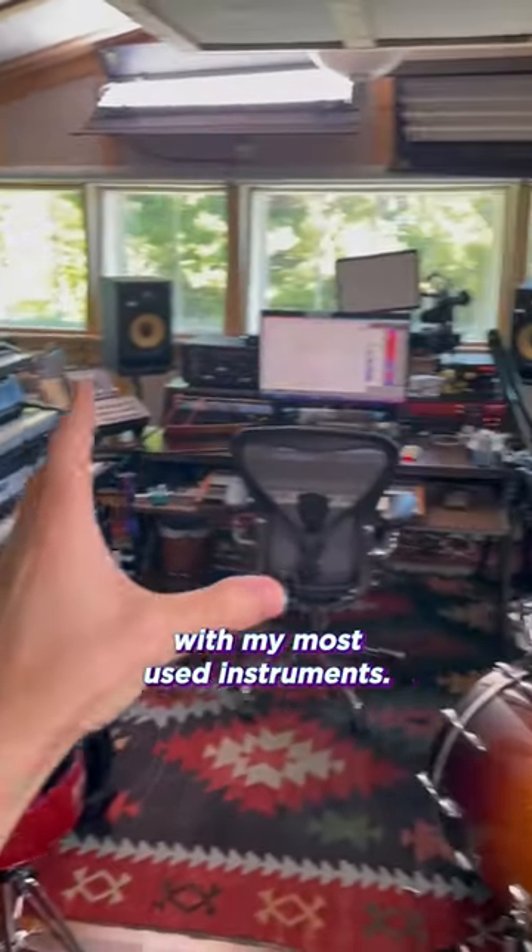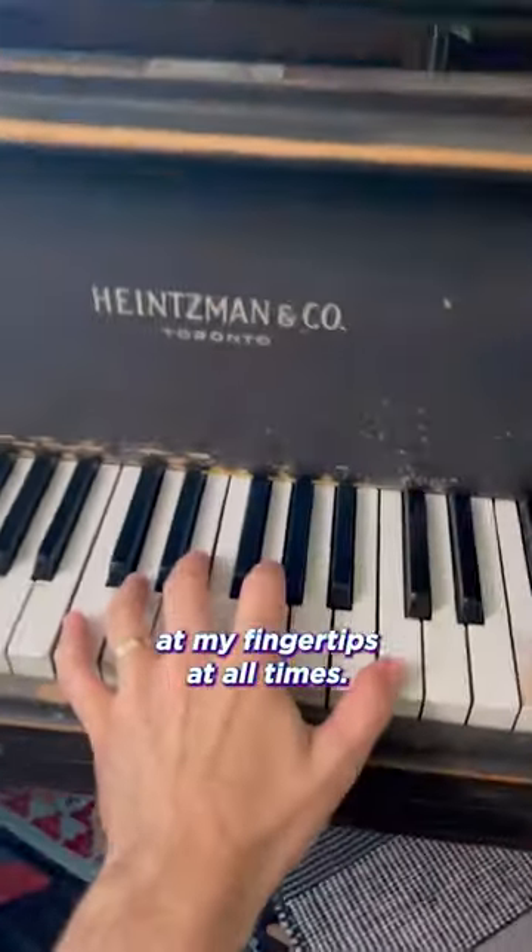The U-shape surrounds me with my most used instruments. I've got a Juno, a Whirly, a Rhodes, a Prophet 6, and a grand piano at my fingertips at all times.